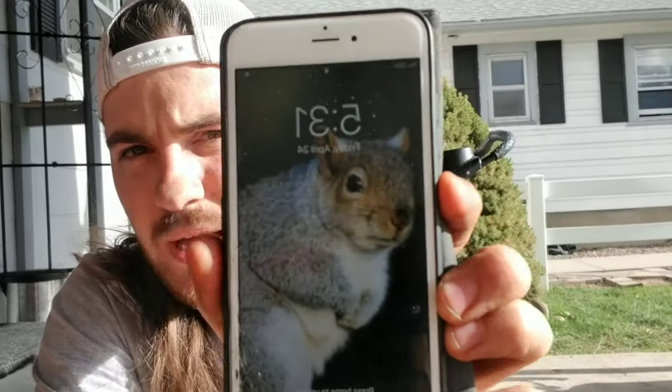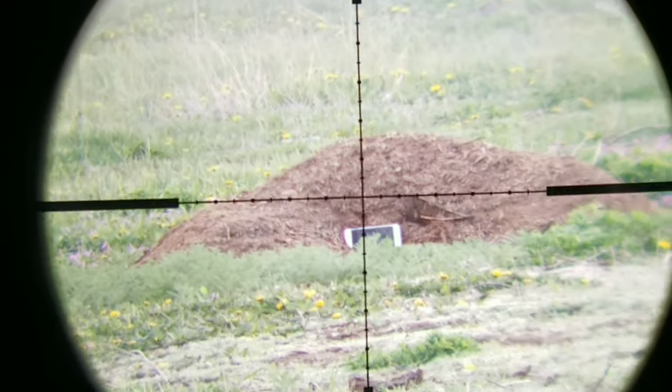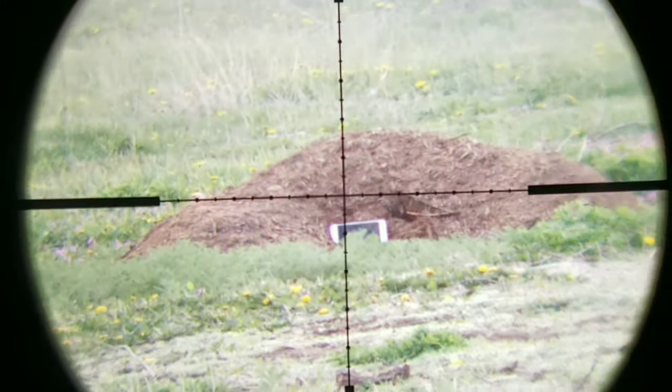I'm attached to the scope cam for the Diana Storm Rider, but unfortunately the footage I captured some groups with on this iPhone had corrupt files — they won't work. So what we're going to do is put this at 50 yards. I set up a squirrel as the background target, and we're going to try to land an entire magazine on this squirrel — seven shots with the JSB Hades at 50 yards with this little 22 cal Diana Storm Rider.